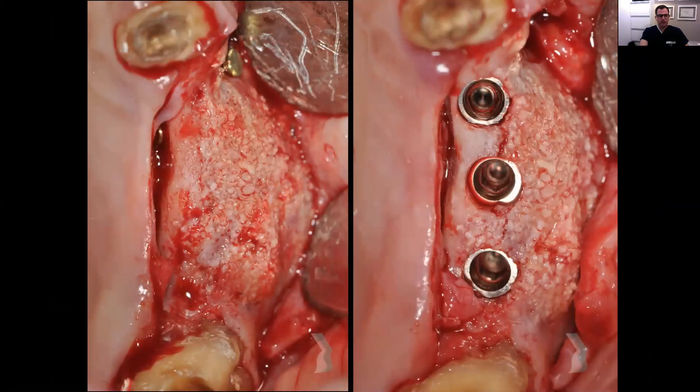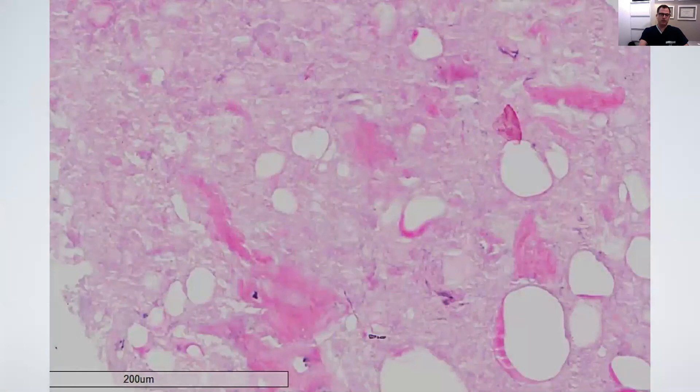The occlusal aspect shows the horizontal augmentation achieved — it's great to see how we improved the bone quality and volume. We took some bone collected during implant placement and sent it for histological study. We can see bone formation and fragments of Bio-Oss, with those bony spaces showing bone formation inside — very good results.